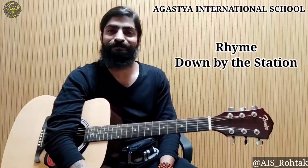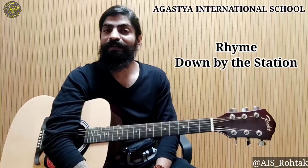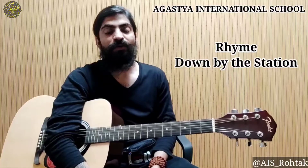Hello guys, hope all of you fit and fine. I'm your music teacher Prince and today we are going to learn the rhyme 'Down by the Station.' In the first part I will sing, and in the second part when I stop, you have to sing behind me. So let's start.